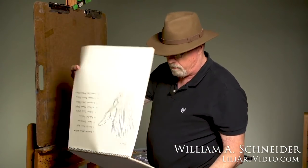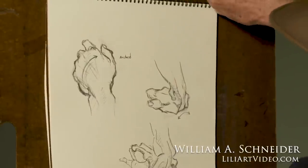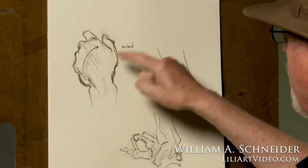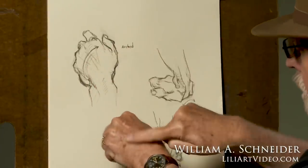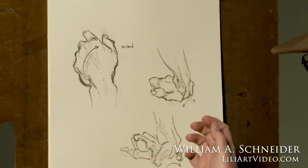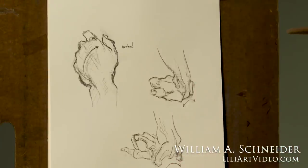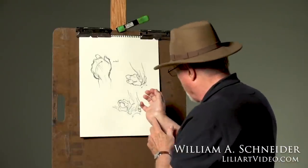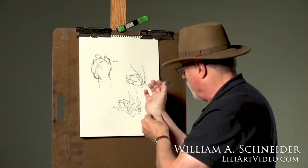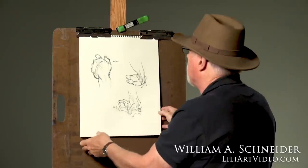I made these drawings in preparation for this video. Here's my hand in the drawing, showing the arch of the back of the hand and the arch of the two projection points. There's a whole bunch of tendons that run into here, providing a pathway between those two projecting bones.